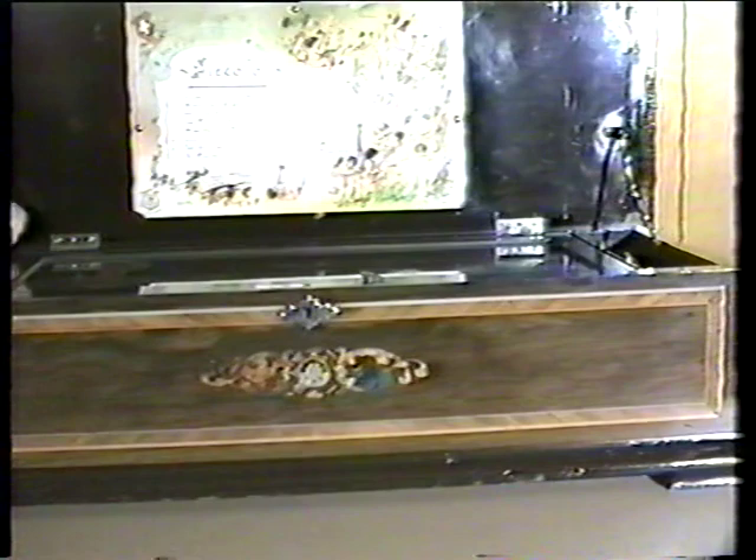And now I'd like to play for you one more tune on this very famous old music box. I'll let you enjoy it as I have enjoyed it all of these years. Have a great day.